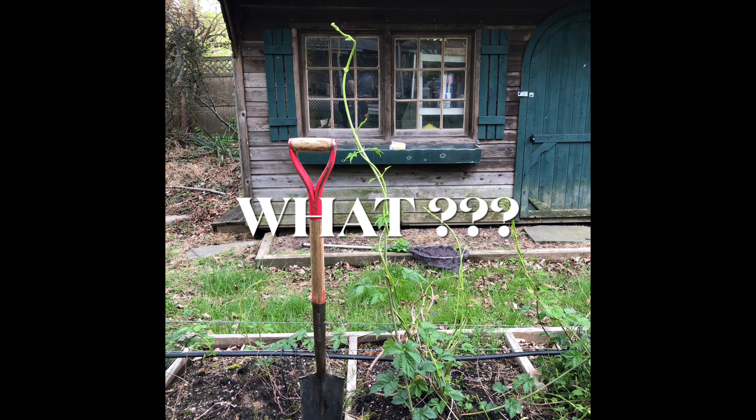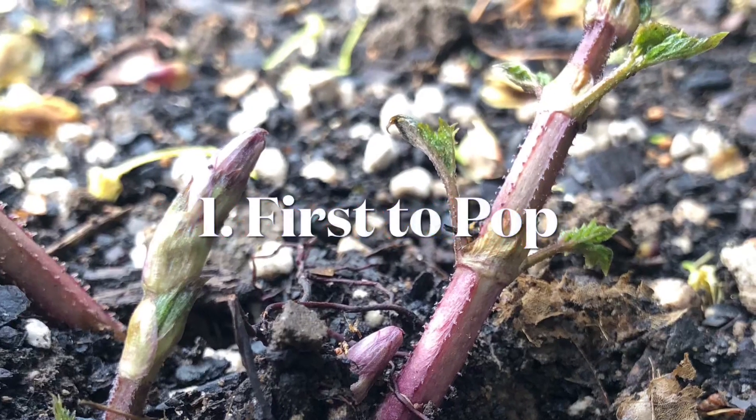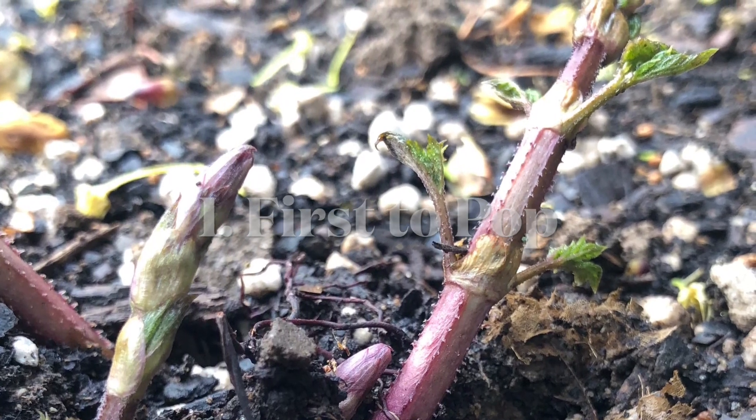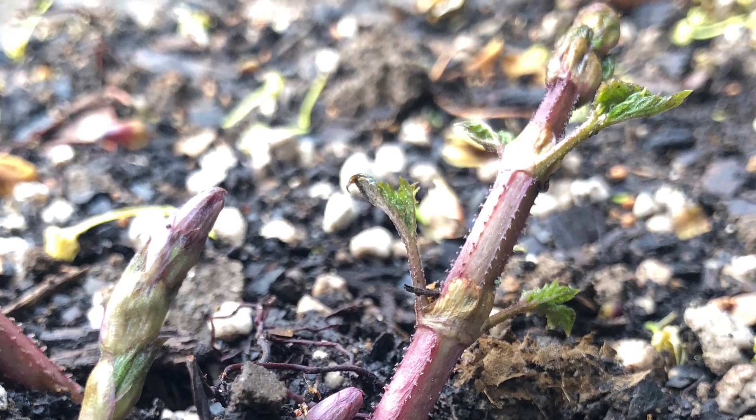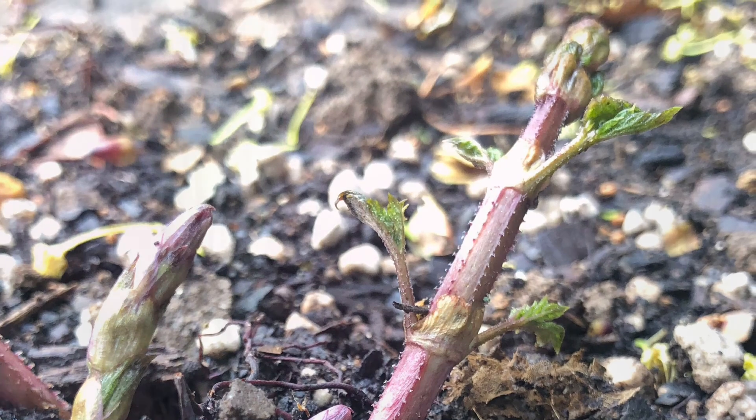I'm glad you could be with me to talk all about bull shoots. The first thing I should talk about is: what is a bull shoot? Well, if a picture is worth a thousand words, check out this five-foot-tall bull shoot. There are five or six things we can use to identify a bull shoot. Number one is they are typically the first sprouts to pop in the spring — that's the easiest way to pick them out.